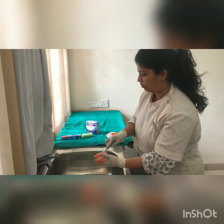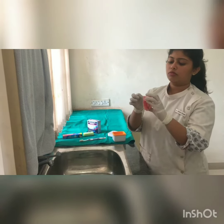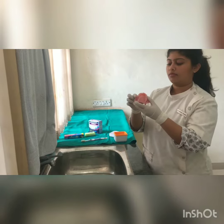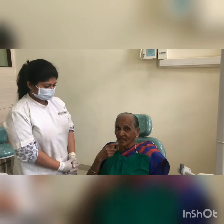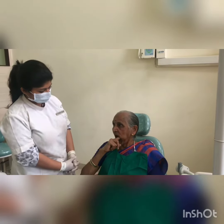Do not make any adjustments or repairs by yourself. After removing the dentures, massage the gums for a few minutes with your fingers.